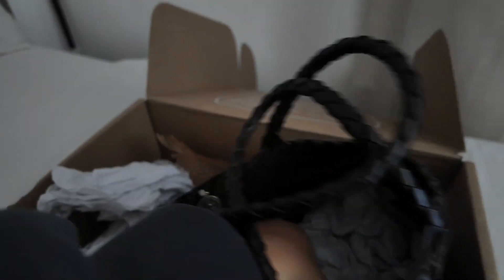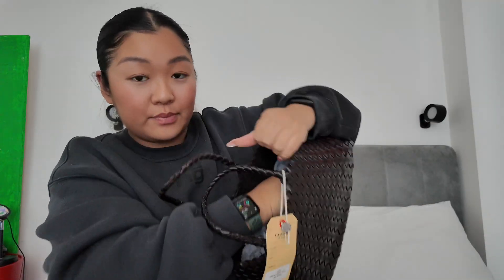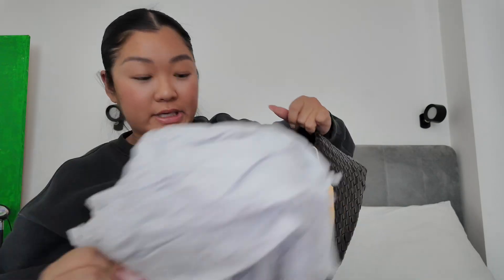It comes with a dust bag — oh wait, it's actually a tote bag. They packed it properly and stuffed it with a lot of paper so that it doesn't break during transit.